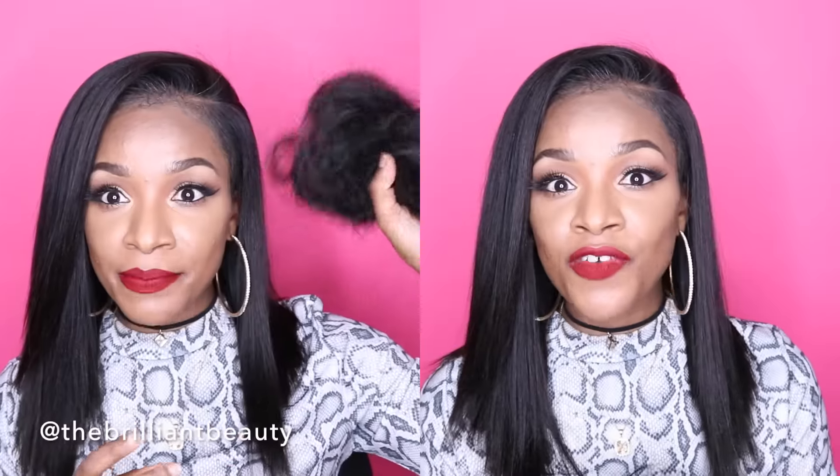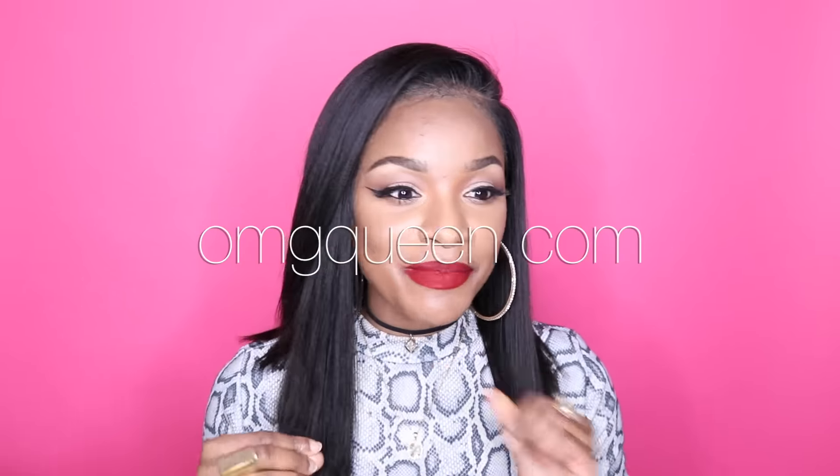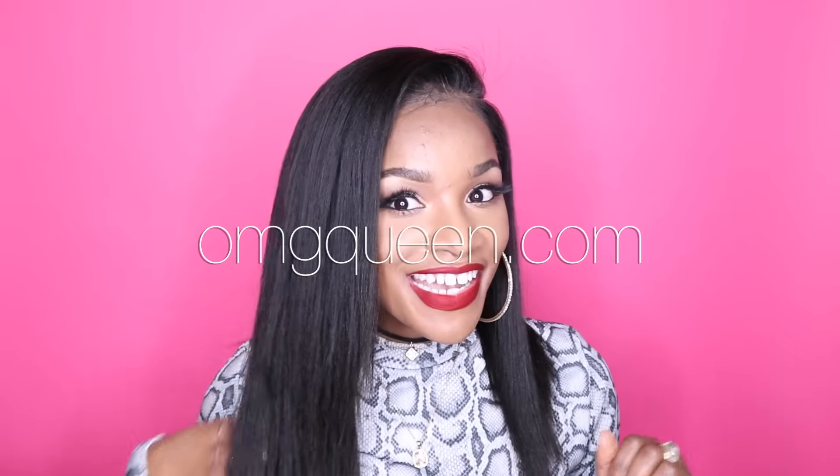The most important thing I was going for with this is a realistic hairline. My forehead is big already, that's no secret. So I wanted it to look just like my relaxed hair. I even pluck the hairline, show you how to bleach your lace, all of that, and I show you guys how to apply the wig.